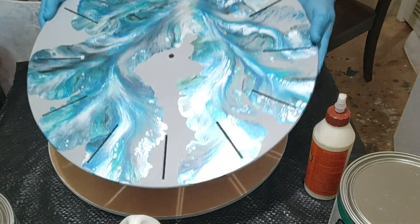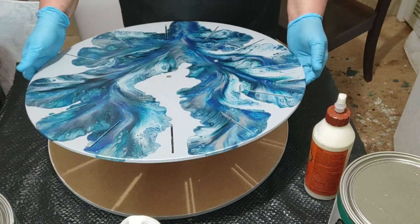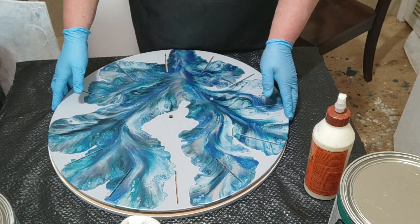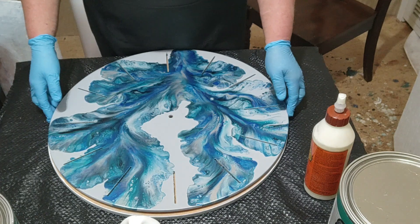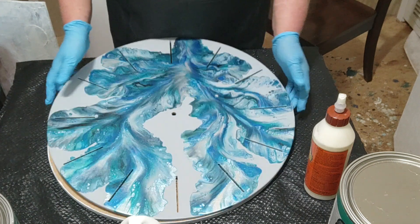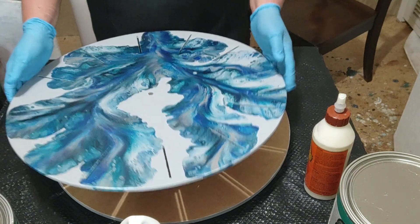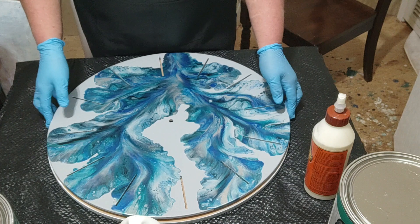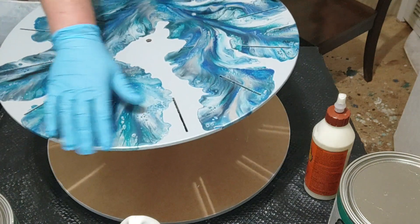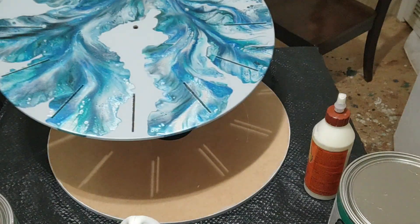This is my clock that we made in my last video. I get these from Bare Woods Supply — there's a link in the description with a coupon code. If you use code Rhonda you'll get 5% off your total purchase. You can get these in 12 inch, 16 inch, and 20 inch. I prefer the 20 inch because you can fit a lot more pretty colors and designs on it.